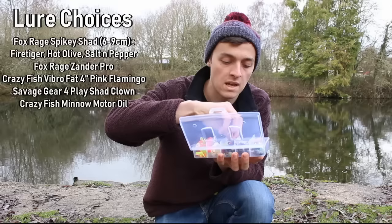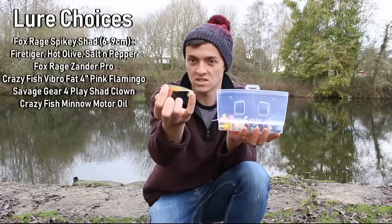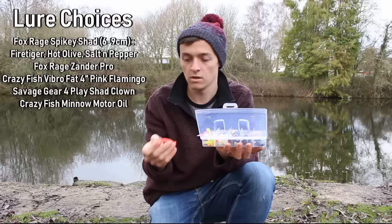I'm also going to be using a few of the Xander Pro series from Fox. This is the hot olive color and I think it's a six or seven centimeter from the Xander Pros.